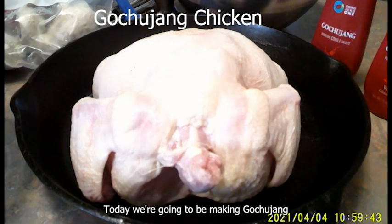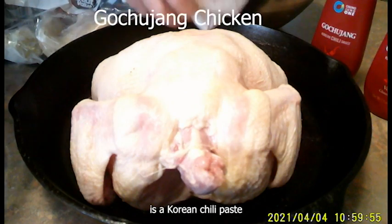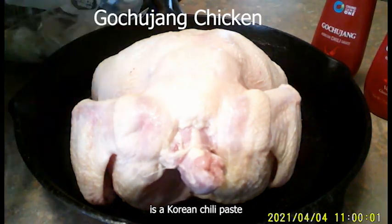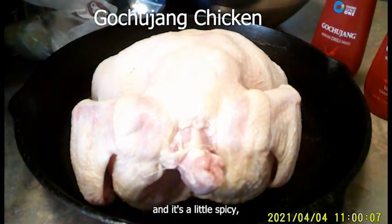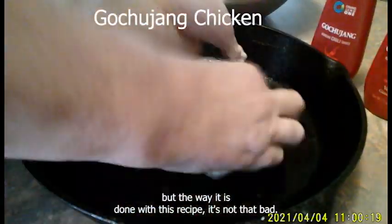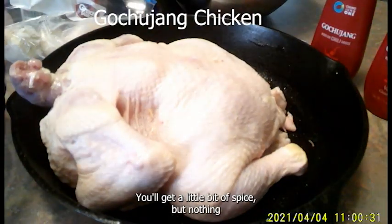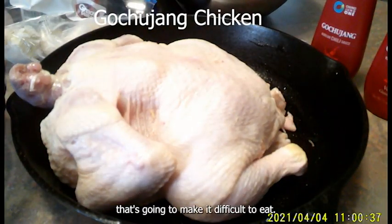Hello, today we're going to be making Gojujang chicken. Gojujang is a Korean chili paste and it's a little spicy, but the way it is done with this recipe it's not that bad. You'll get a little bit of spice but nothing that's going to make it difficult to eat.